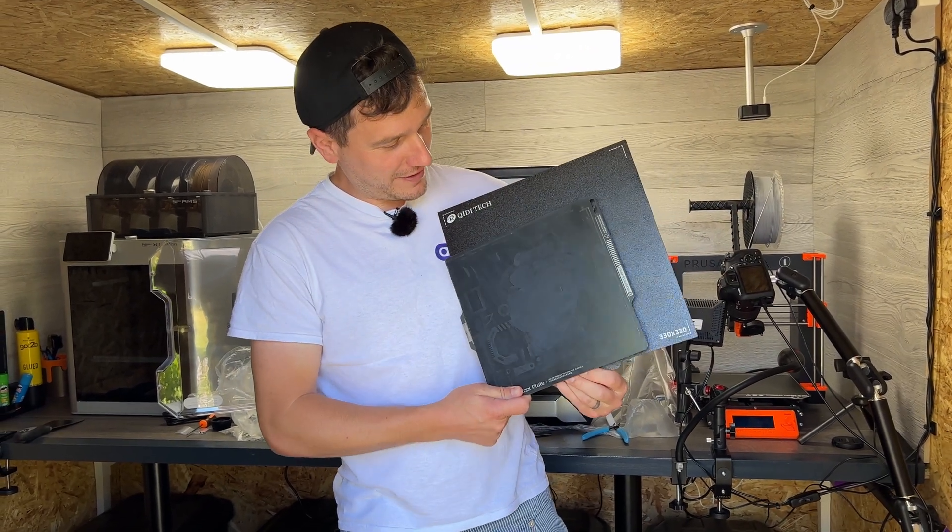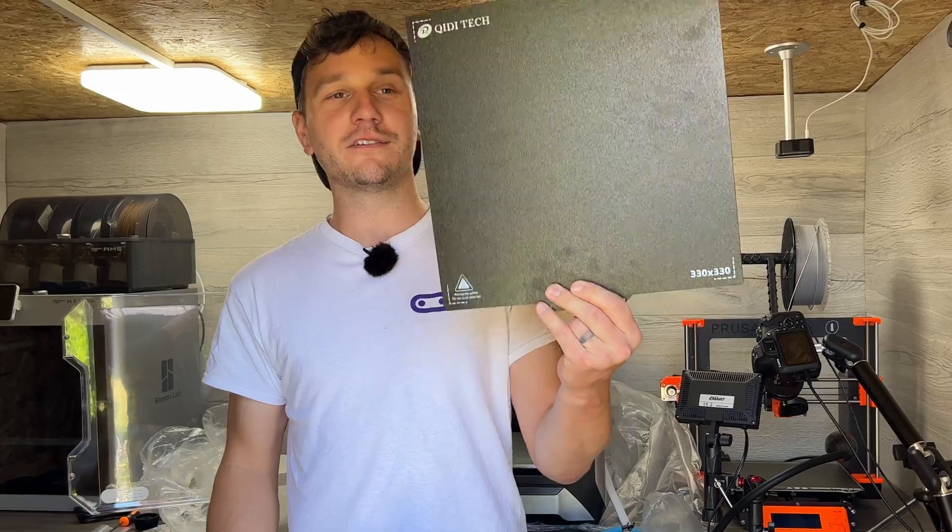Look at the size of that build plate. There are some serious prints going on there.